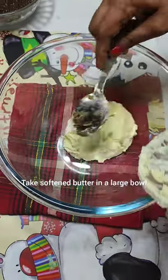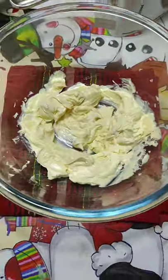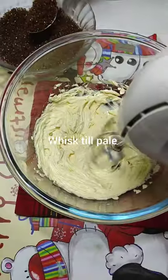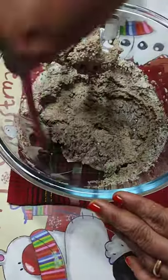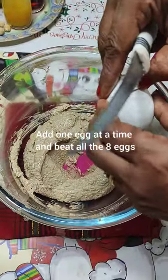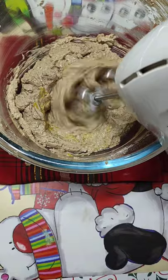Take butter in a large bowl and whisk it with a hand whisk or a beater until it turns pale. After it turns pale, start adding in your brown sugar one tablespoon at a time — this will help in mixing it well.